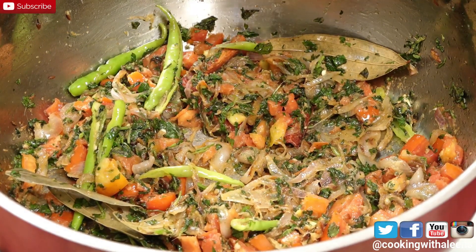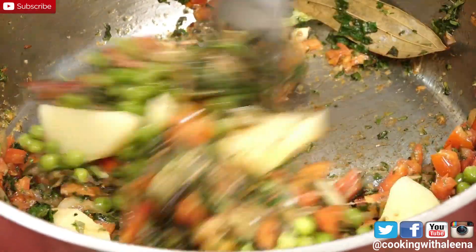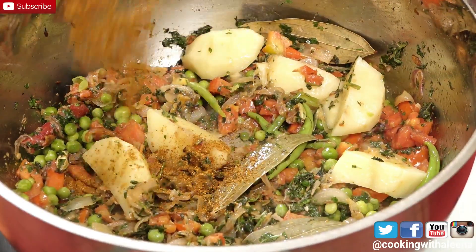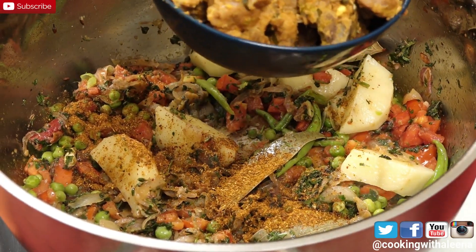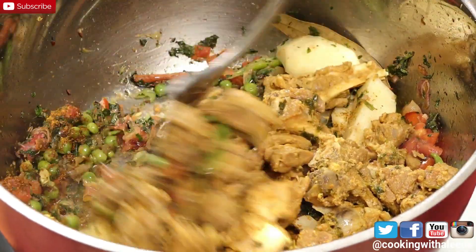Now I am going to add in 2 chopped potatoes and 1 cup of green peas, followed by 2 teaspoons of garam masala powder. I have separated the cooked mutton from its stock and removed the pieces aside. I will add in the mutton pieces now and mix it all in well.